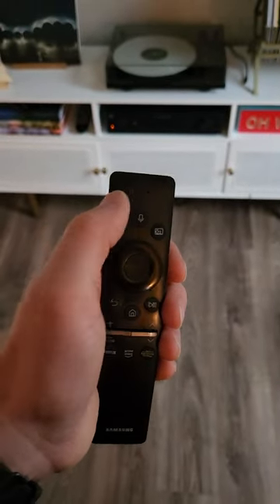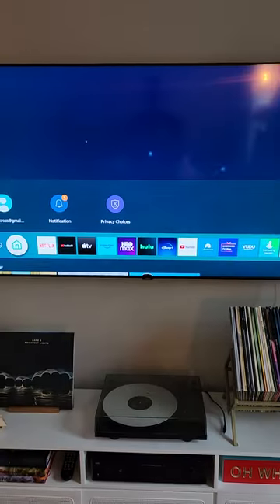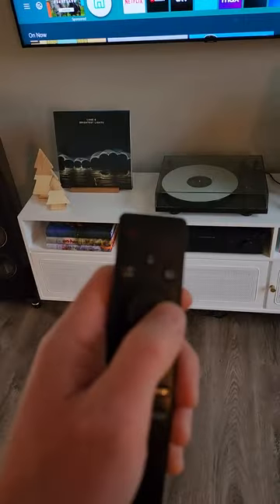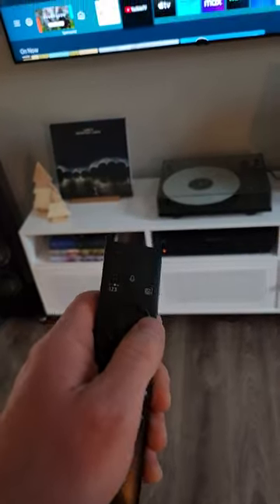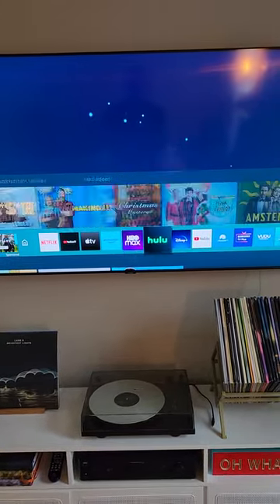Got the remote here. Power button. TV is on. Using this little round dial button, clicking down on it to the right, you can scroll through your streaming services.